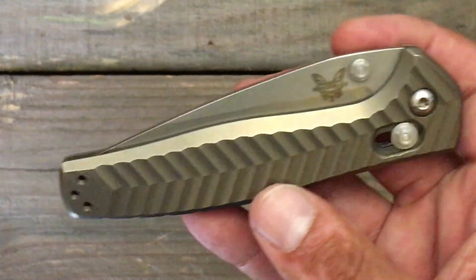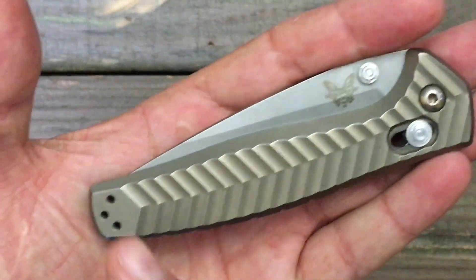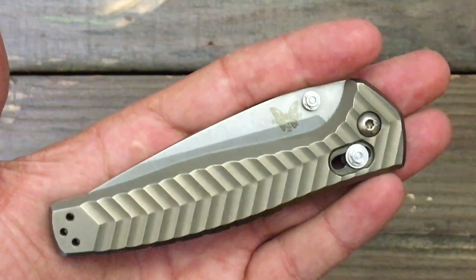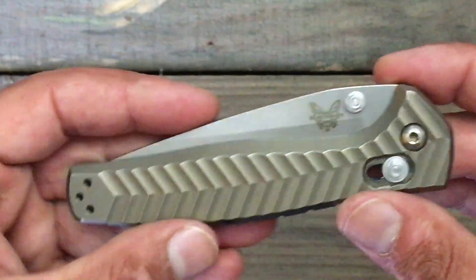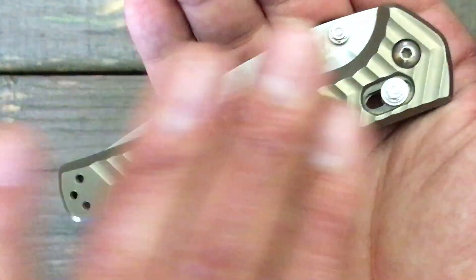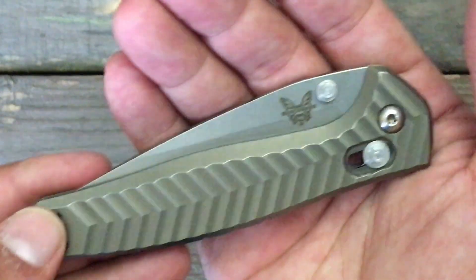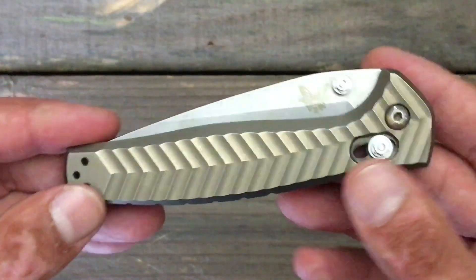Next thing: on a knife of this caliber and this price, I do understand that this is a completely ambidextrous knife, but in my eyes I would have much rather seen them leave this side clean and not put those screw holes there, and instead come out with a lefty model doing the clip. I know that's probably not feasible, but it just breaks up such a beautiful design platform right here when you got these three screws. I use my knives both left and right — I'm semi-ambidextrous — and I sometimes carry on the left side, but I just wish they would have left one of the sides clean.